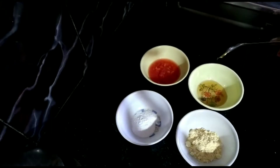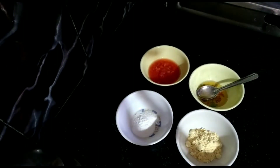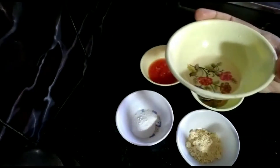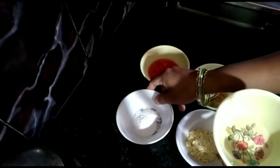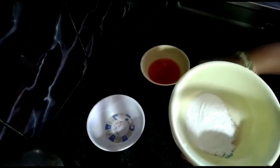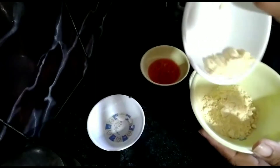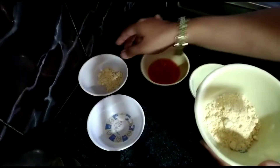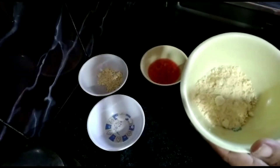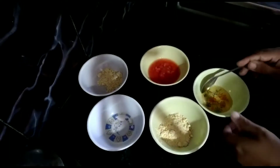You will need 1 tablespoon senaga pindi (chickpea flour), 1 tablespoon bia pindi (rice flour), 1 tablespoon honey, and 1 tomato's juice. Take a mixing bowl and add 1 tablespoon bia pindi and 1 tablespoon senaga pindi. These natural ingredients will give a very good glow. Now add 1 tablespoon honey.